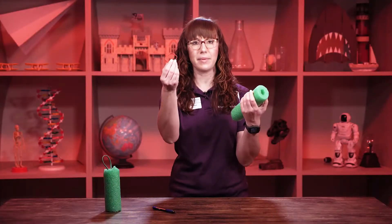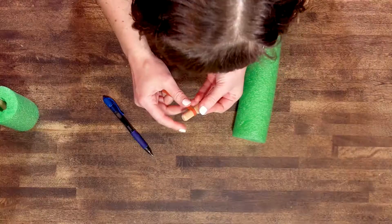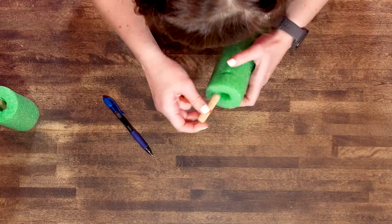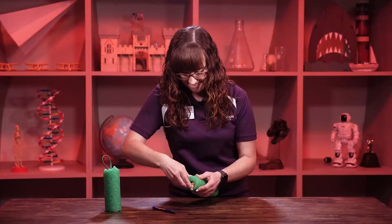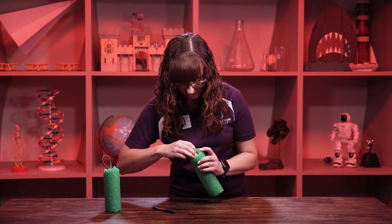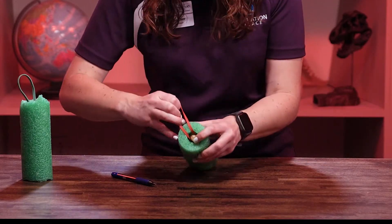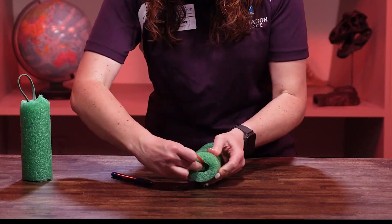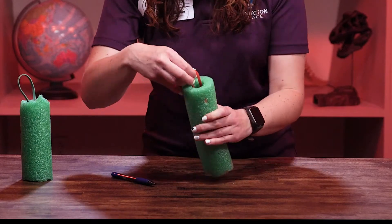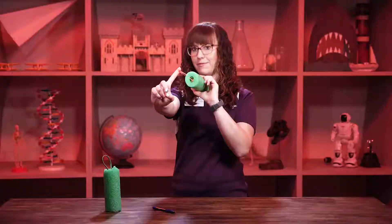My rubber band came off — that's okay, so I'm going to try again. In science, we just try again until we get it right. So I've got it looped, and then there we go. I just have to make sure my rubber band stays, so I'm going to hold it here. There we go — rubber band here, peg there, pool noodle, and then all I've got to do — it launches!